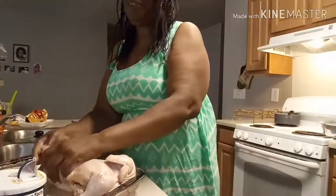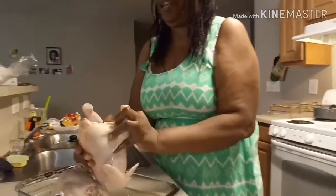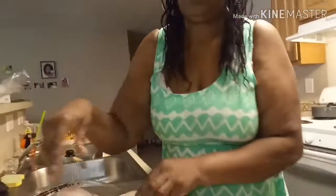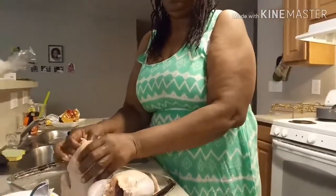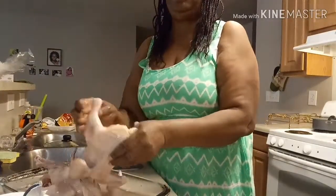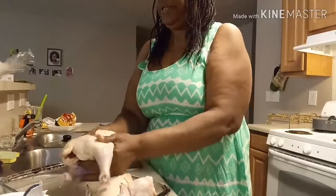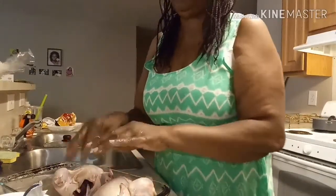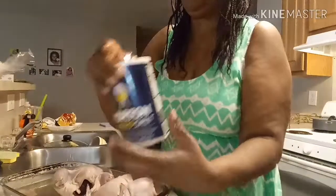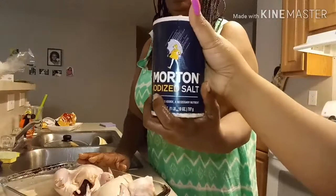Hey y'all, I'm in here cleaning these two hens. You see — it's hens! I'm gonna take these hens, bake them, and season them. I have two hens right here and I'm cleaning them. I'm gonna use garlic powder, and I use salt to clean the meat. Some people don't use salt, but salt is a good thing to use to clean your meat.